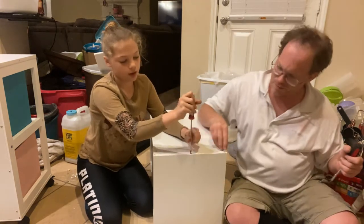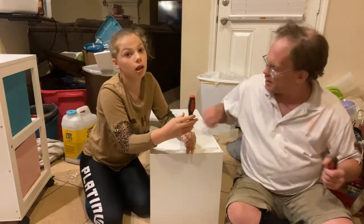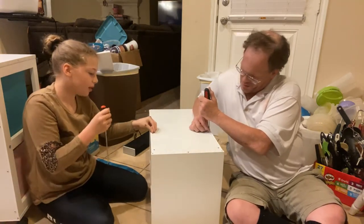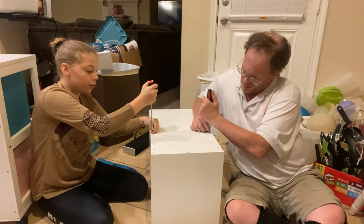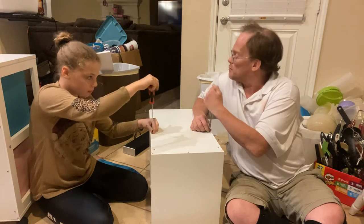It's much easier when you have two people on the job. We're not going to do the last screw in the middle yet because we still need to attach the bottom board.